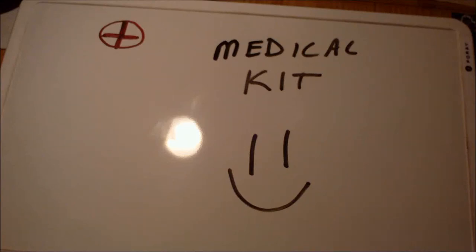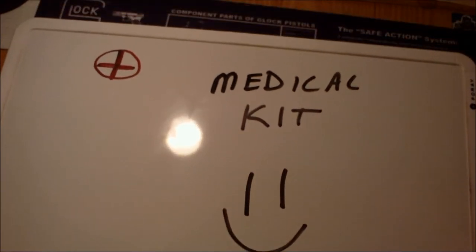Hey there boys and girls, NorthEamT88 here. I'm going to be doing a medical kit for you, if you can't figure out by my beautiful artwork.